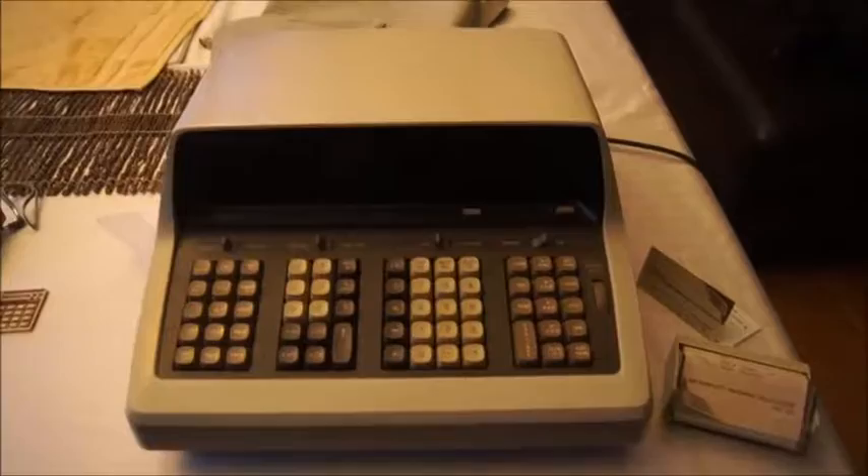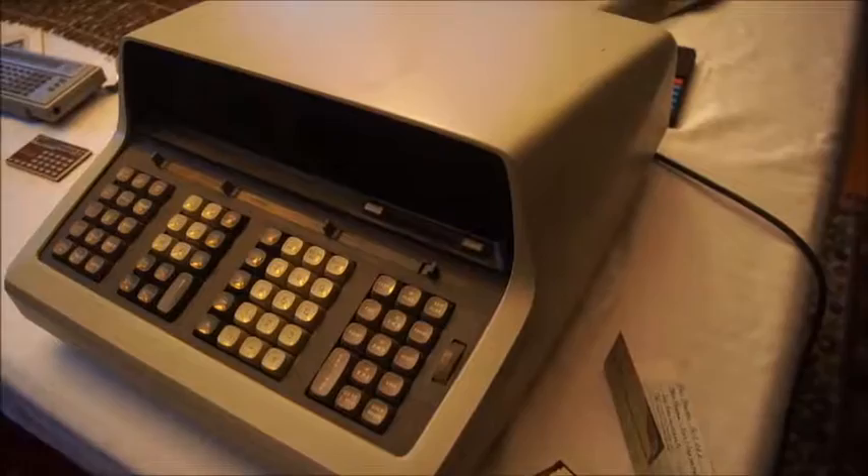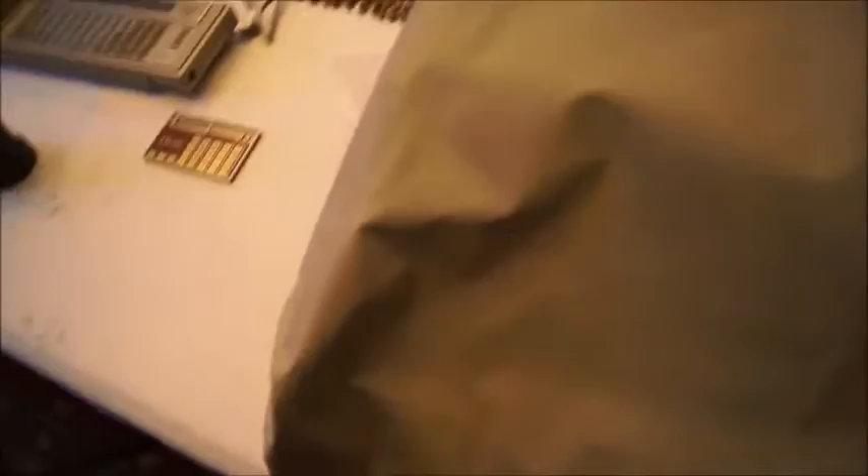So again, the HP 9100 from 1968 — a very powerful machine. If you can get one, try to get one, because there aren't too many of them left working. Thanks for watching my video. Until next time, I'll talk about something completely different — maybe this one. I like it because it's so big and very cumbersome. But anyway, thank you and see you next time.